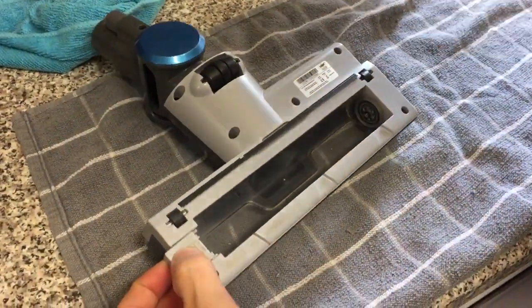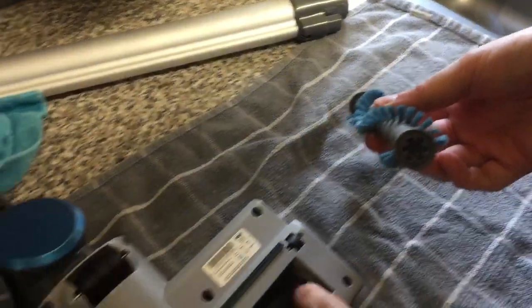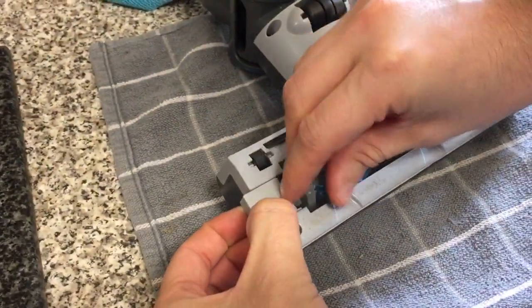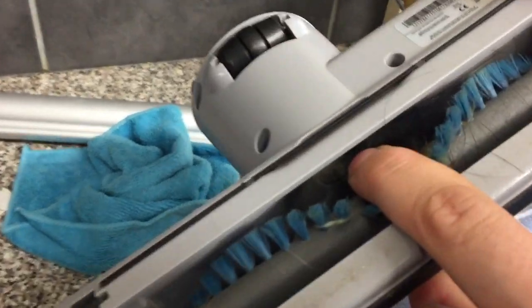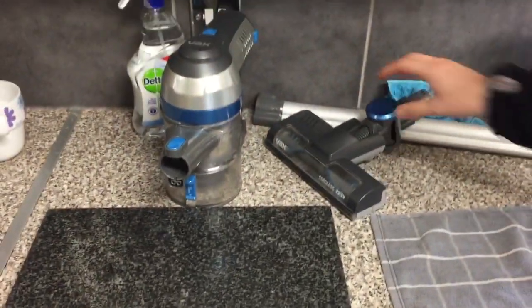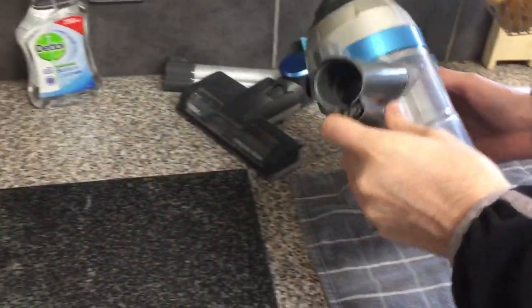This goes a certain way — it's got little locating lugs that go in there, so that's important. You've got to keep your brush bar clean and make sure both ends here are free as well. If you keep everything clean on this, it should work fine for years and years. It's when they get blocked and not maintained that's the problem.